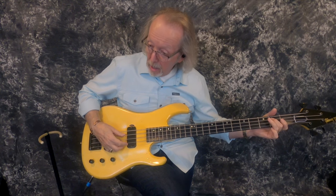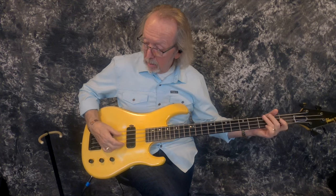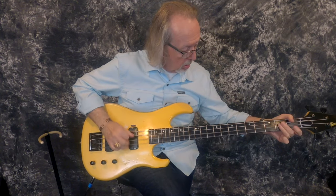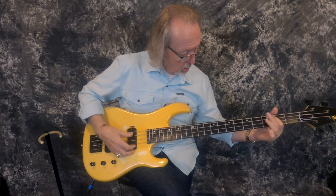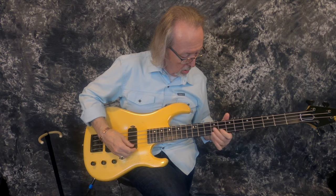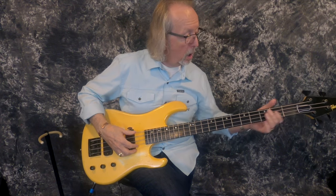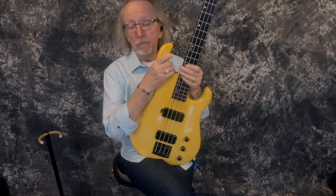One of the few bass lines I know. Wow, what a cool bass. Whoever gets this is going to really, really thank me. This is a really, really cool bass.